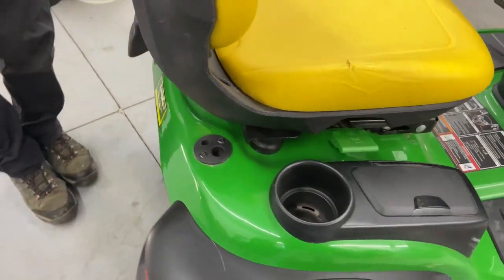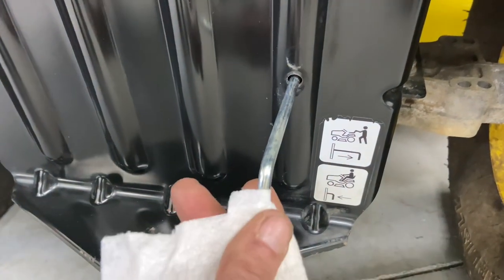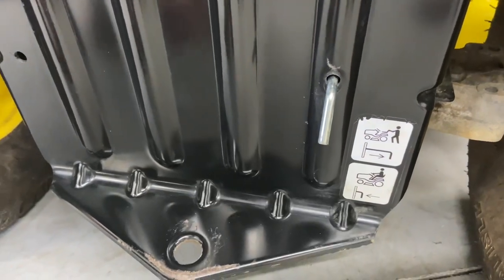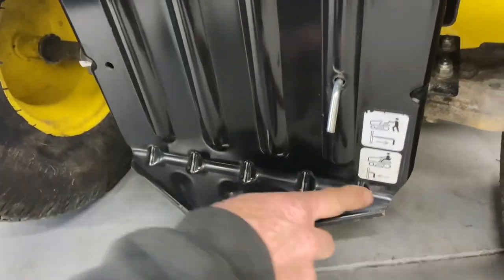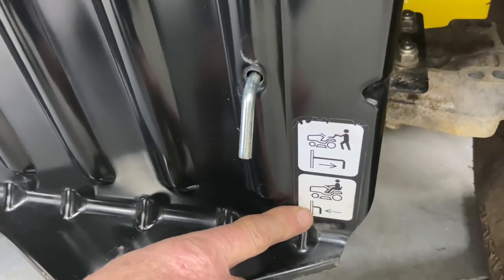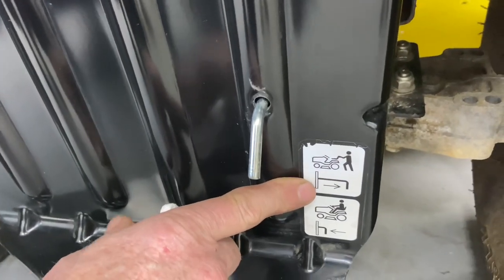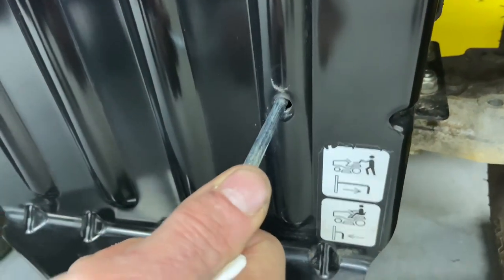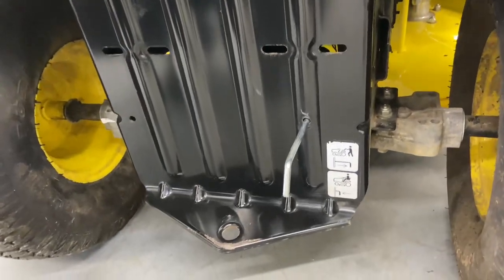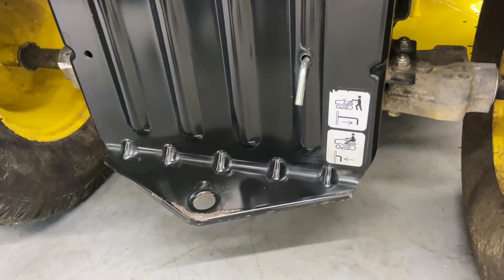I also want to show you that this is in push mode right now — I was just pushing this around the shop. When you're going to run the tractor, you want to put it into go mode, which shows a person on the tractor cutting his lawn. When you want to push the machine, make sure your emergency brake is off and pull it all the way out so it moves freely. Do not push the tractor when it's in go mode — you can hurt the hydro transmission.